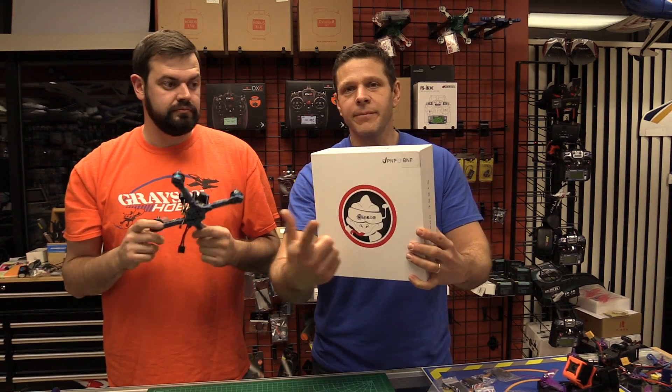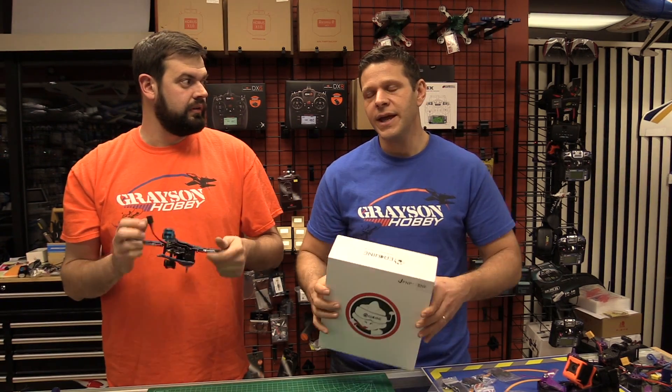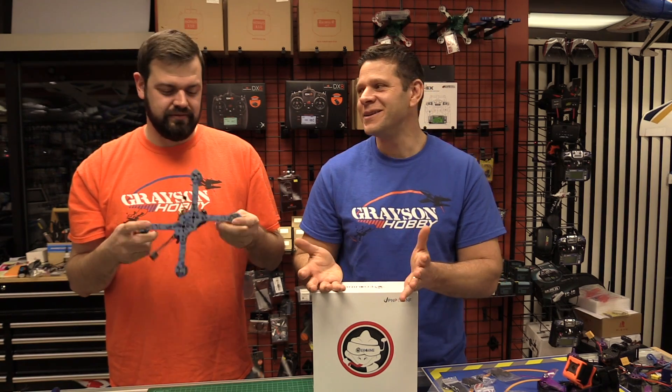Real quick, this is going to be bind and fly only and plug and play only, which means there's no radio to fly. They don't have a radio version. The bind and fly has a receiver — it looks like it's going to be the XM+. And the plug and play will have no receiver.